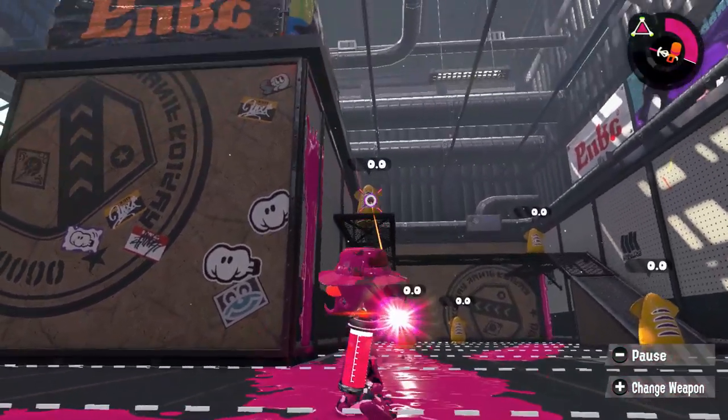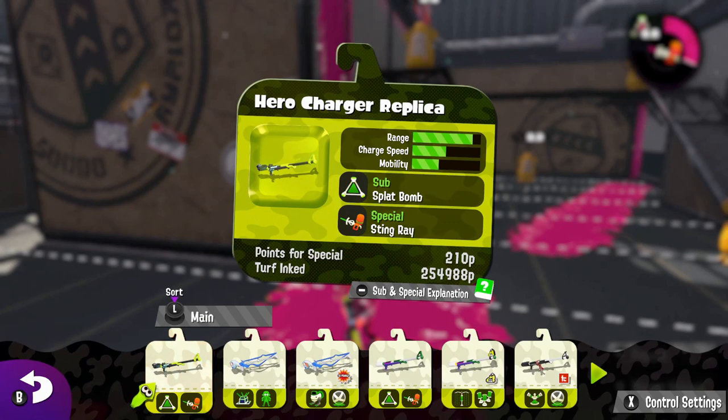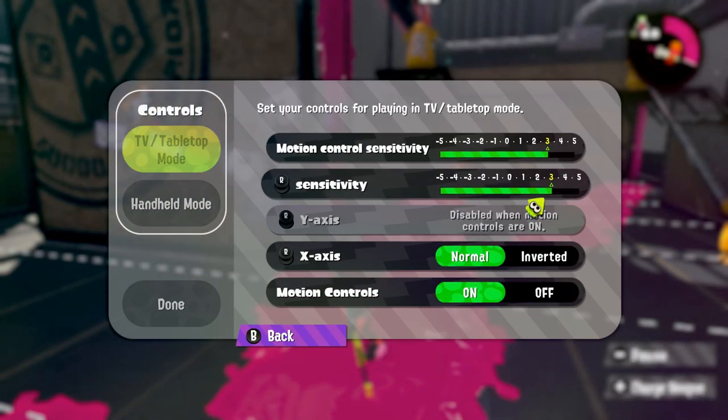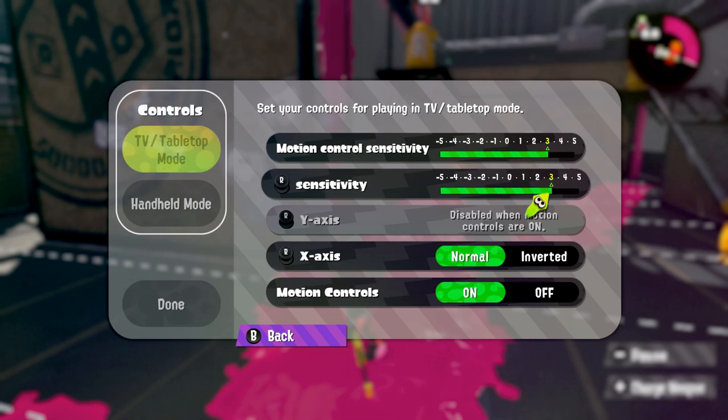And then we have the Ink Recovery Up. That's a useful sub for chargers. I'll just show you my sensitivity. What I use for my sensitivity is just all plus 3. I sometimes change my mood to another sensitivity to plus 4, but I keep it on plus 3.